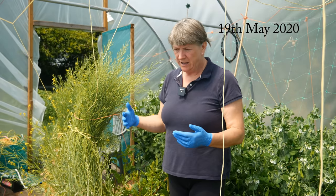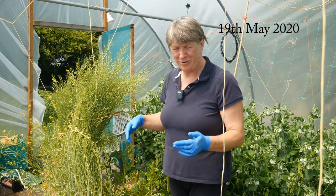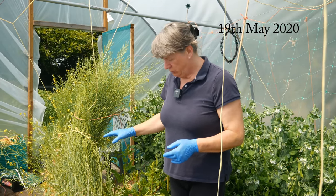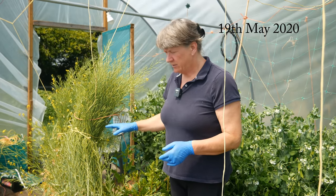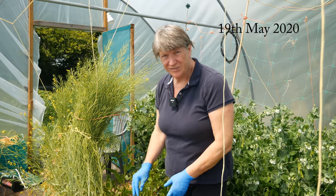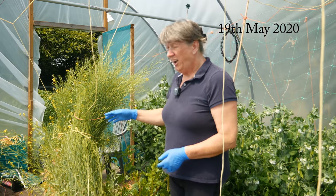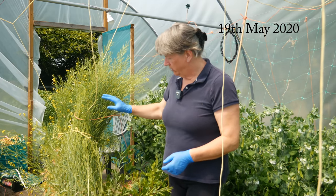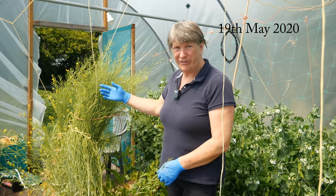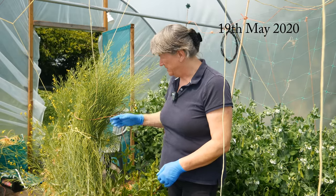It's quite windy in here today and the covering of the polytunnel is making quite a lot of noise, so I hope you can hear me. This is mustard ruby streaks — it's one of my favorite salad leaves. I forgot to water it enough here in the polytunnel and it started going to seed. Rather than waste the plant, I thought I would let it flower and collect some of the seeds to sow another time.